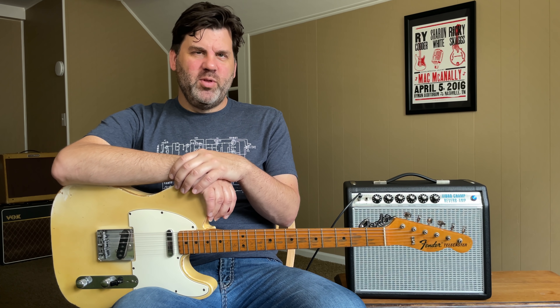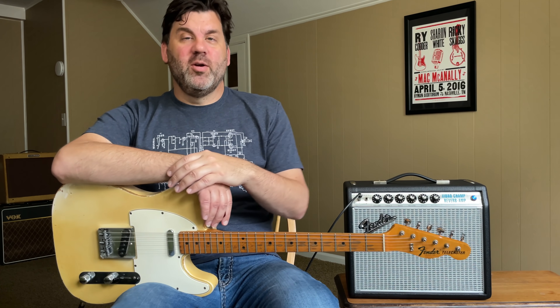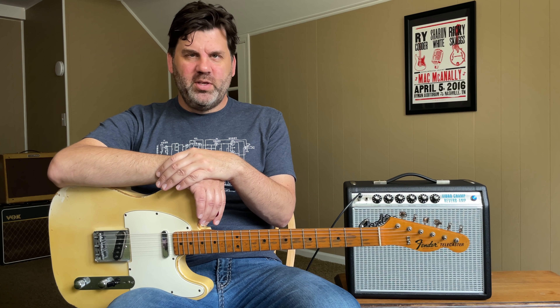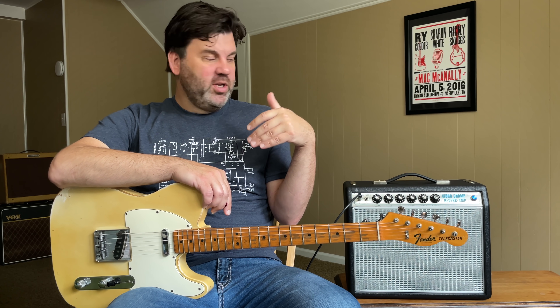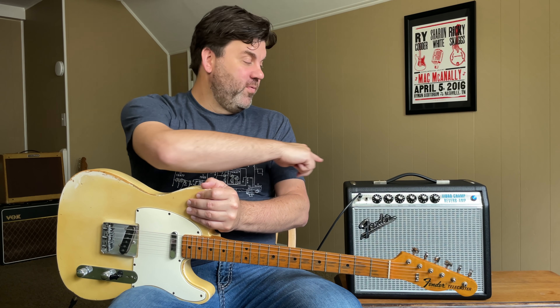Besides the Champ and Princeton, another student-lineup amp was the Harvard — I've got my '59 Harvard back there. It's a little different in that it has two power tubes, while the tweed Princeton still only had one, but it had the addition of a second input and a tone control, whereas the Champ just had a volume control and a single input. The Champ then kind of stays the same except for cosmetic changes — when the rest of the tweed amps go away, it stays tweed for a while, then goes to black tolex but keeps the top-mounted volume control and gets a grille cloth like the blackface amps.